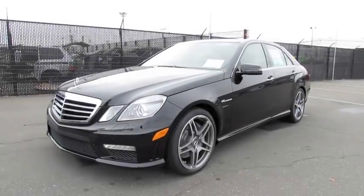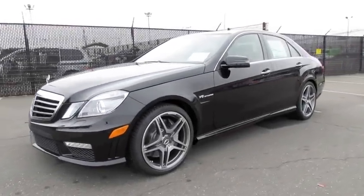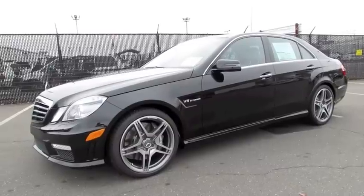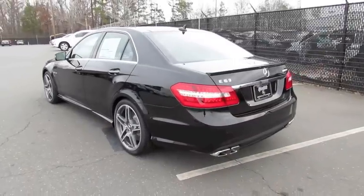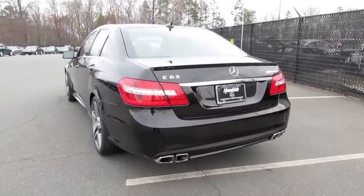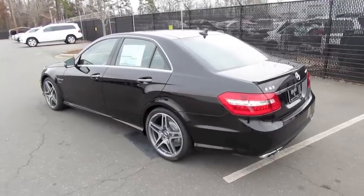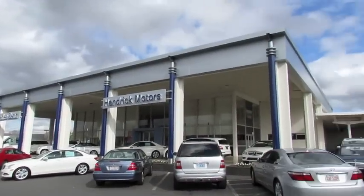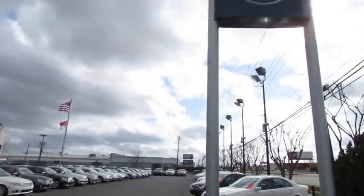Hey everybody, how's it going? Today, let's take an in-depth look at the 2012 Mercedes-Benz E63 AMG. This is going to be a full, in-depth tour of the E63. We'll start it right up, show the engine, get an exhaust clip, go over the performance data, and show a bunch of the features on the interior and exterior. Today I'm at Hendrick Motors Mercedes-Benz in Charlotte, North Carolina.